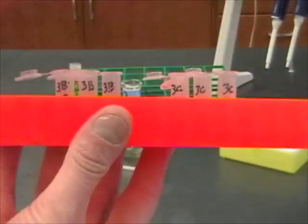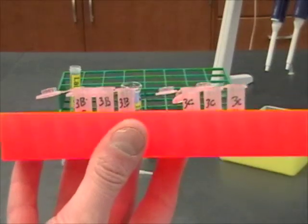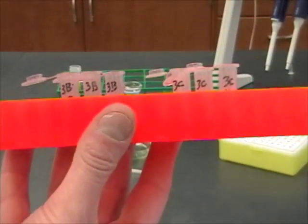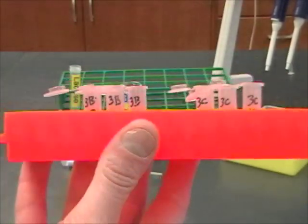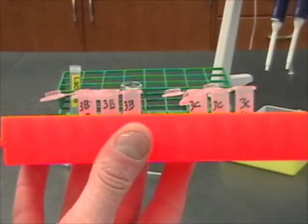There are just six tubes here, but these are only the tubes that I need. Everybody in the lab is going to need six tubes labeled 1B, 2B, et cetera. So there's going to be a lot of tubes in here, and you've got to get them all measured out before you start.